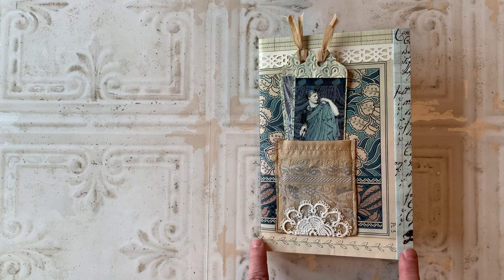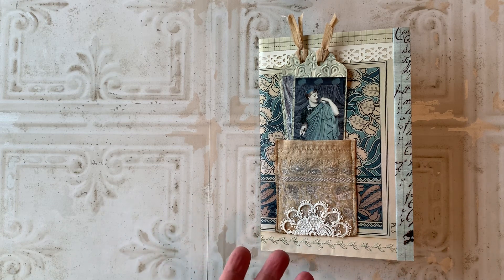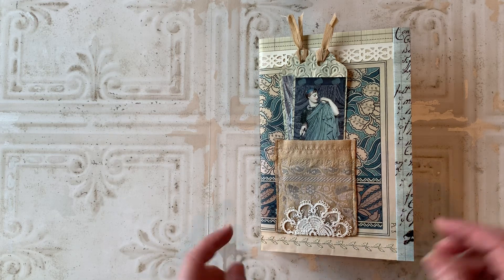This is my entry into Rachel at Roxy Creations' birthday challenge. She put a challenge out there for anyone who wanted to enter to send her either a tag, a journaling card, a letter, or a journal page, and she's going to compile everything and put it into a keepsake journal, which I think will be really nice for her. So I decided to send her a journal page so I could stuff a few things in there.